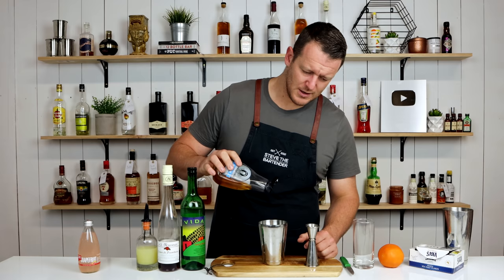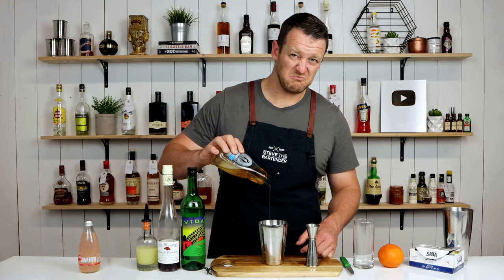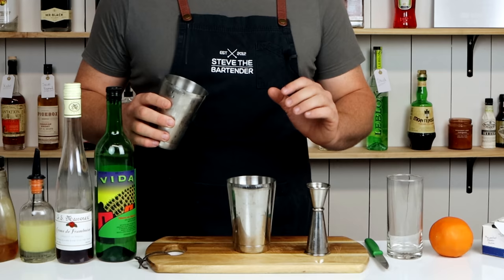Seven and a half mils of agave syrup. It's just going to stick in the jigger if I use that to measure it, so I'm just going to roughly estimate — maybe a tad more. Now add ice to your cocktail shaker and give it a good shake.